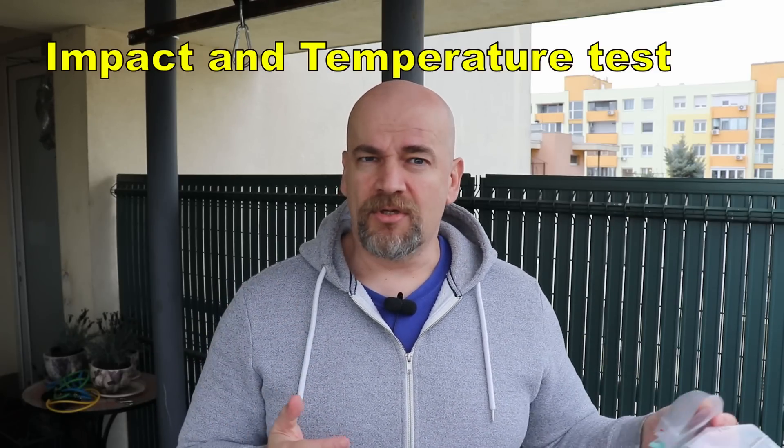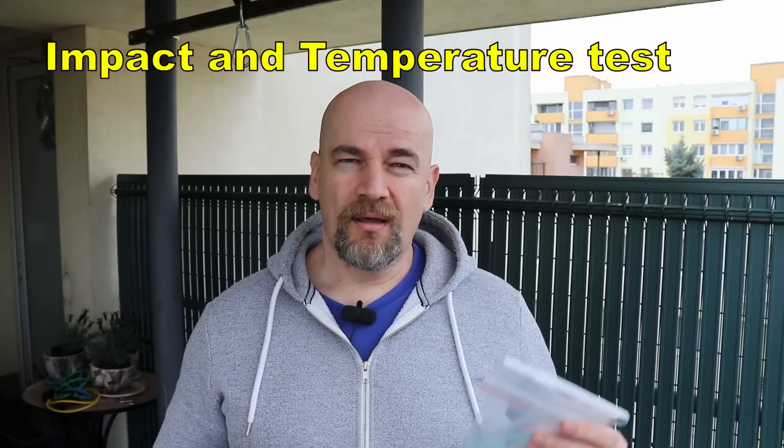I also have two new tests that I believe will show a very big difference: an impact test and a temperature test. What do you think? Who will win in this second match? Let's find out together.